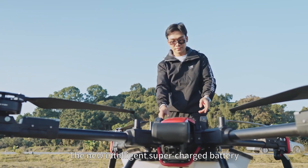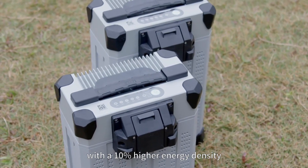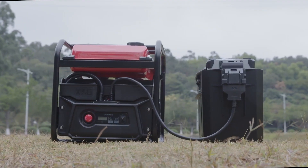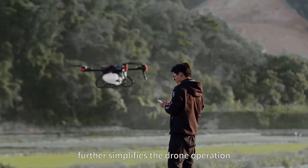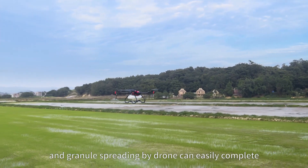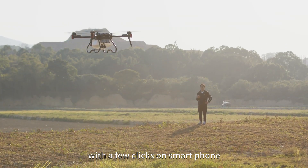The new intelligent supercharged battery with a 10% higher energy density takes only 11 minutes to recharge at high speed. The new addition of XAG One app further simplifies the drone operation. Crop protection and granule spreading by drone can easily be completed with a few clicks on a smartphone.